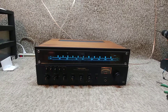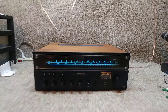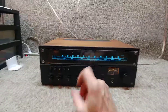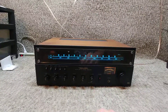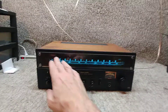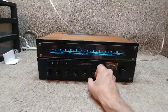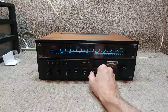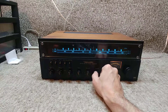Here we are with the Realistic STA-78 AM FM stereo receiver. We're trying something a little bit different here — I have blue, red, green, and clear, so whenever you purchase this one from us you can pick whatever color you want out of what we have. But enough with the advertisement — nice little unit.